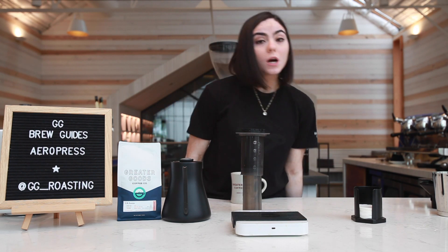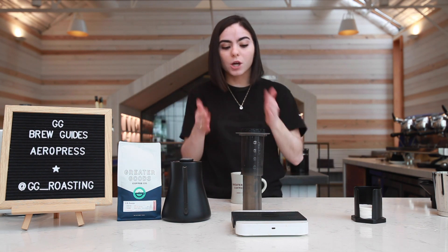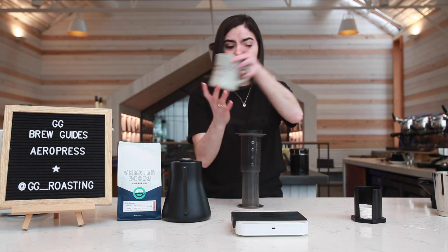Once we get to a minute and 30 seconds, we're gonna then plunge for 20 seconds. And in that plunging time, I'm gonna tell you my coffee story.